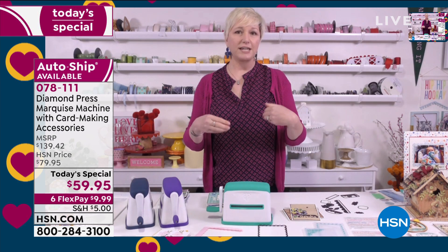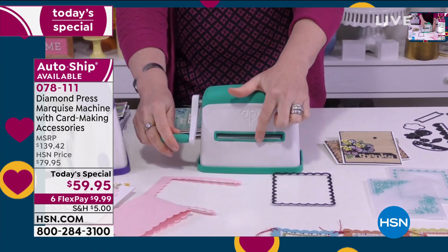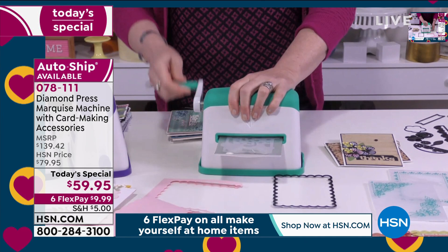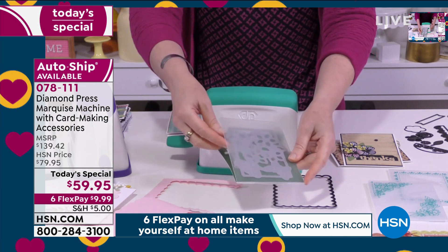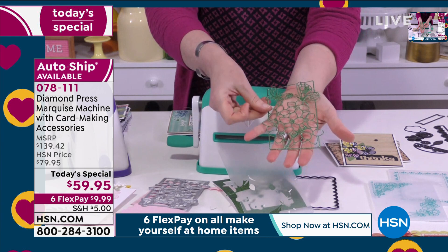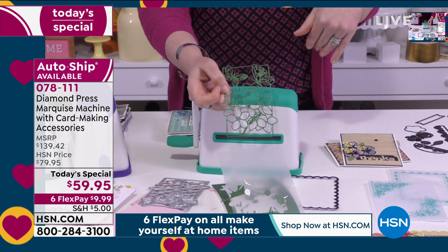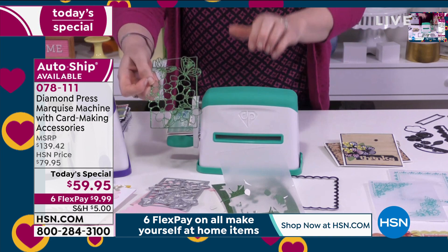A big question from Facebook lives and comments: can you use other companies' dies? I have Anna Griffin and Sara Davies dies here, and I'm doing it on glitter cardstock — a pretty thick and difficult medium to work with. I just ran it through and I wasn't straining at all.